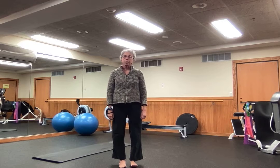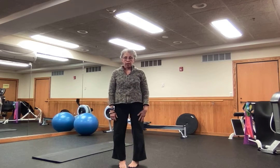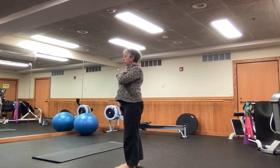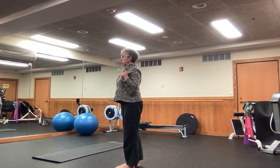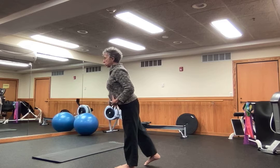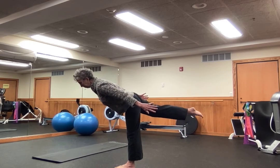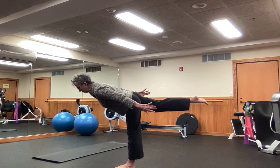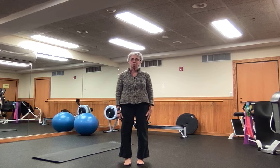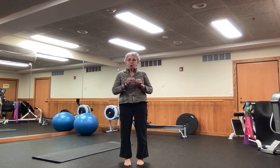Then we take it into a more challenging balance, where I'm going to really lift my chest, externally rotate my shoulders, and engage my core muscles so that I can lift my leg and balance on one foot. Yoga is a practice where we can build our balance skills slowly and gradually, adding challenge as we go.